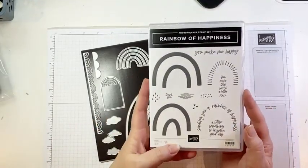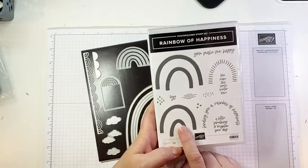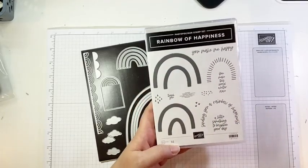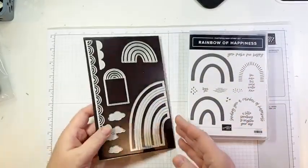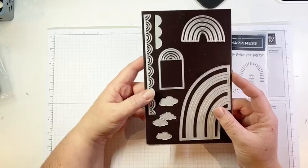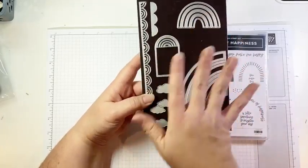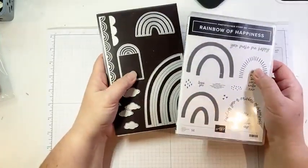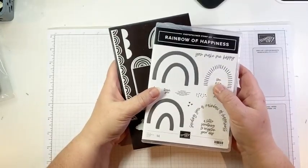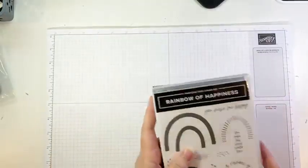So here, up close and personal, is the bundle. We have photopolymer stamps that will create rainbows — we're actually going to use those in just a minute — some fun sentiments, great textural stamps, and then fabulous dies. So many fun things you can do. You're going to see the dies in action a lot today. It retails for $60.25 here in Canada, which just qualifies you for a free Saleabration item.